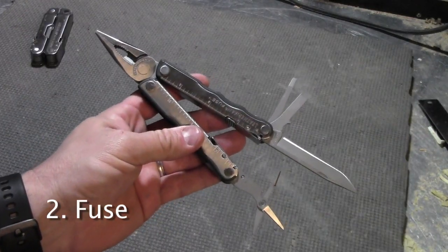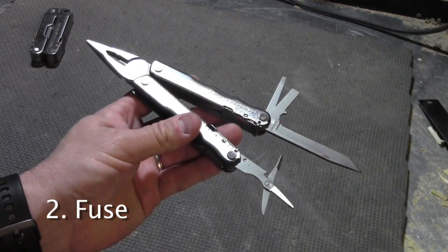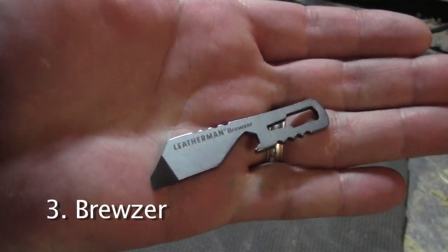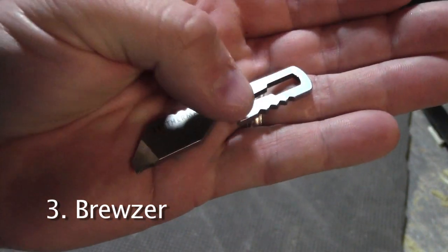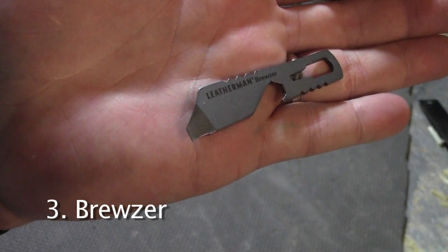This is the Leatherman Fuse. It's been retired but has a lot of nice tools on it, like these scissors. I got this Leatherman Bruiser at the Leatherman store close to Portland Airport. It has a bottle opener, package opener, and a little pry bar.